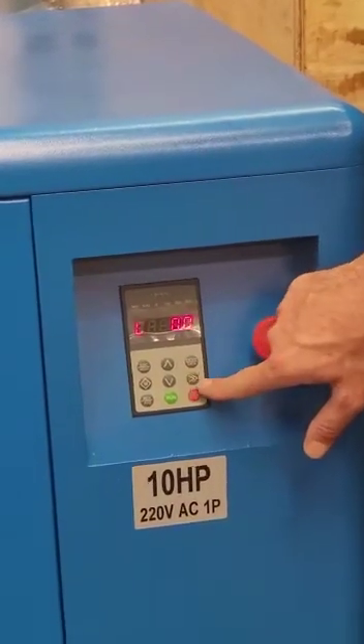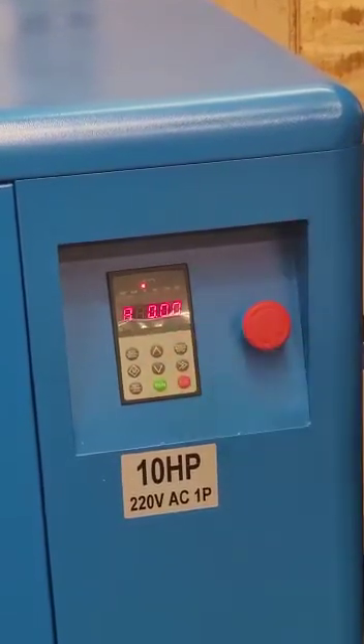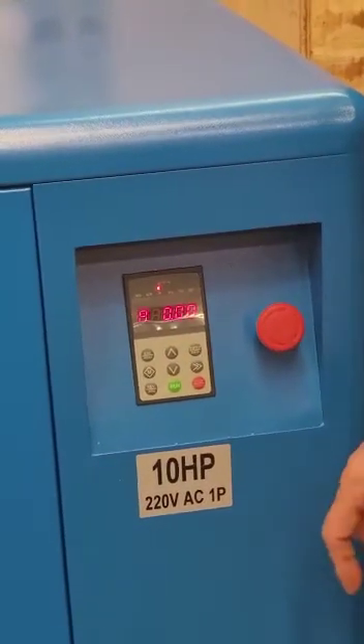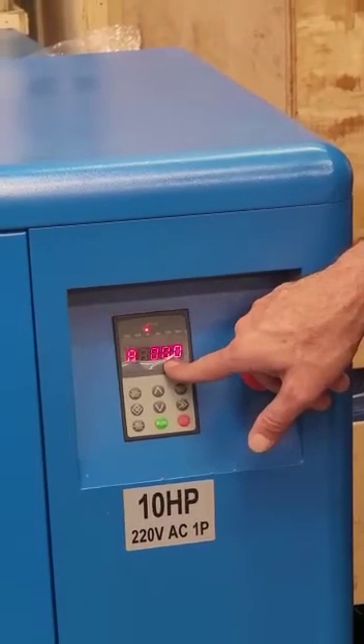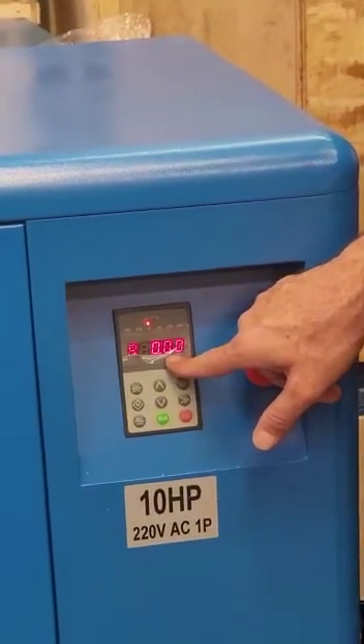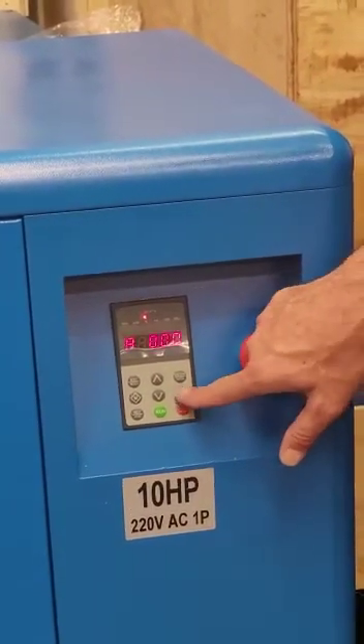The next value, after hitting the right double arrow again, will show the M value. This is the measurement from the inverter to the motor, which tells us the actual internal ratings of the compressor at the moment when it is running.